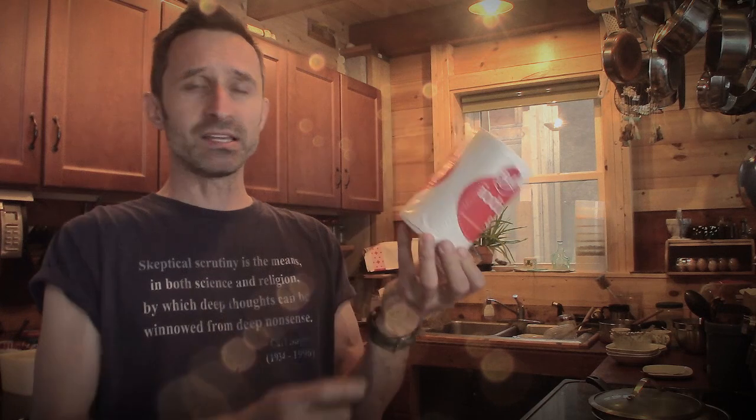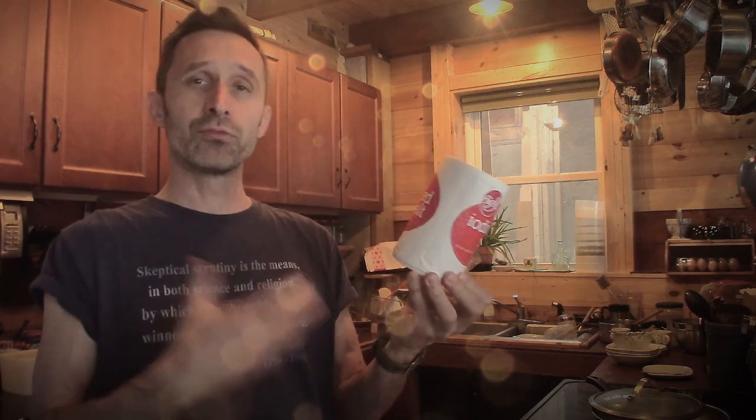Although I wouldn't really say it was so much of a trial — it was just me being lazy. This is a little cylinder of salt. Normally when I buy salt, I buy it in a large bag, like 20 pounds or something.